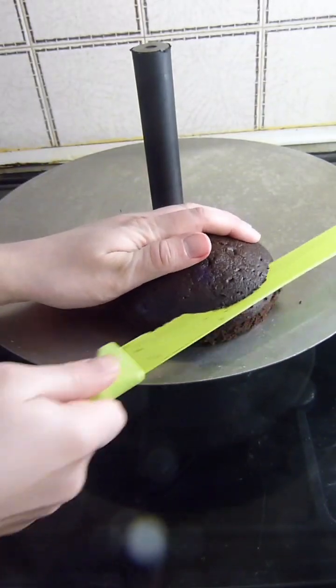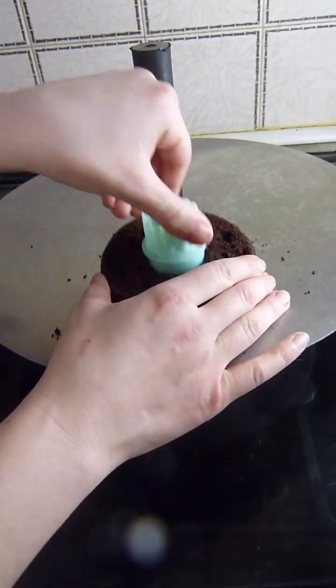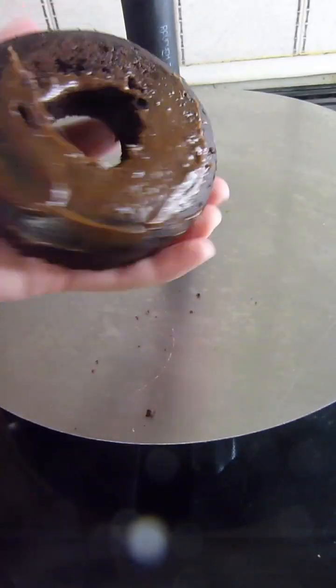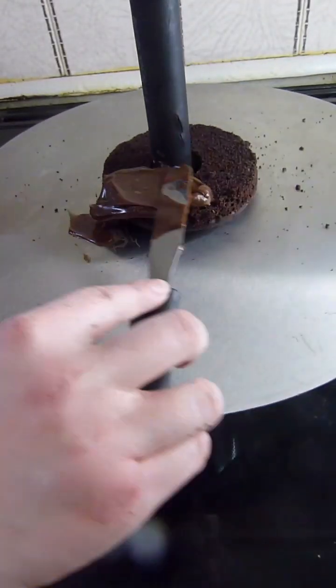I cut the cake level and then I cut a hole out of the middle of the cake so that it can go onto the board. I stick the first piece down to the board with the chocolate ganache and then I fill and stack the rest of the cake. I'm using 4 inch cakes for the body.